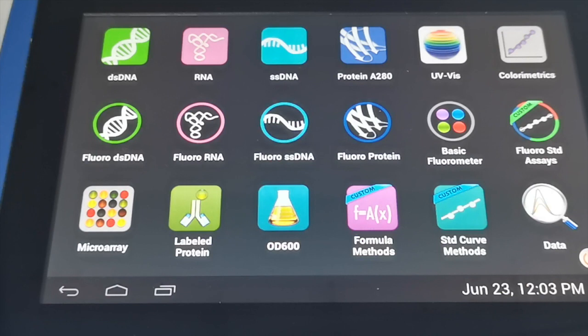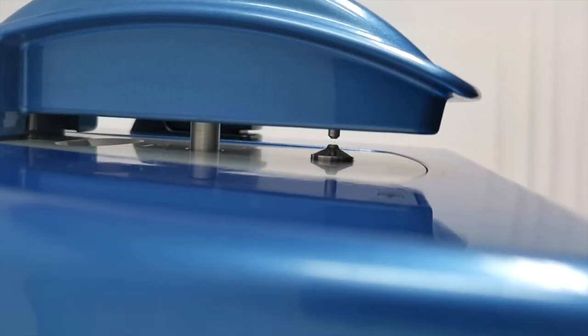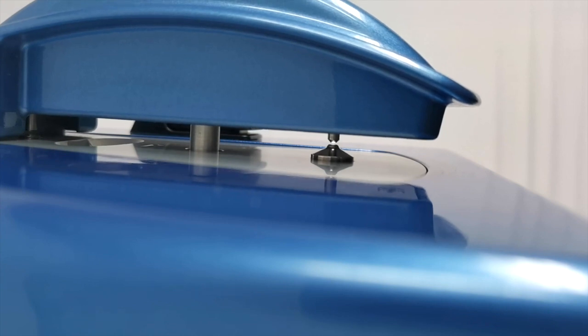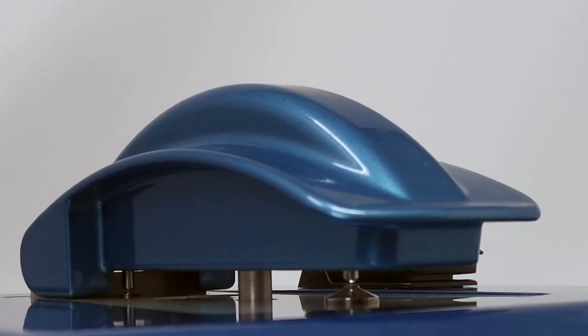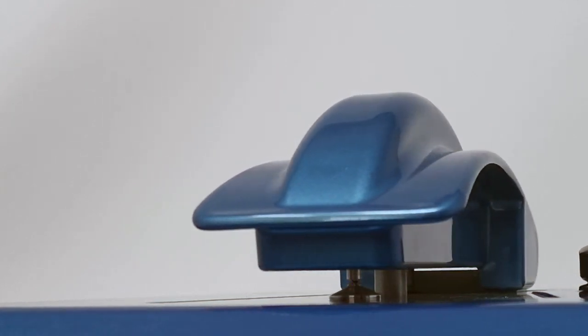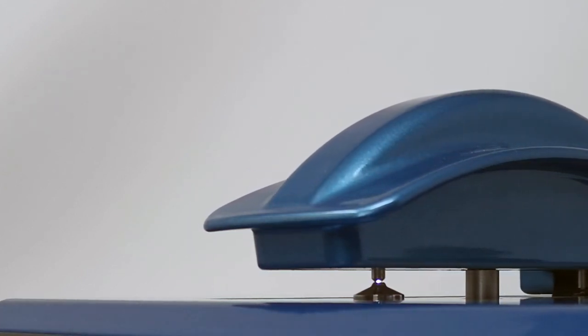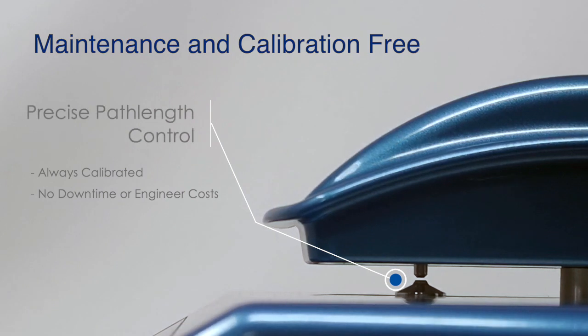We start up the app by touching it, and as you start up any measurement app you'll hear it go through an initialization. This sets the high-precision screw that controls the path length — it finds its home position and from that it can calculate any path length. This is a key feature of the DS11: the screw characteristics never change over the lifetime of the instrument, so we don't require calibration checks every six or twelve months and can guarantee it's always within calibration.